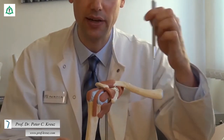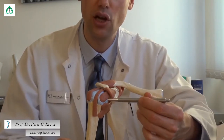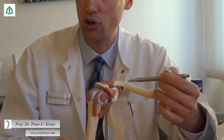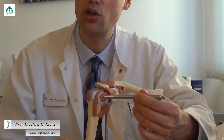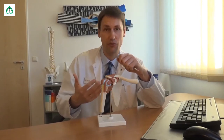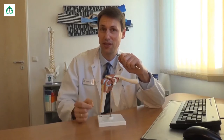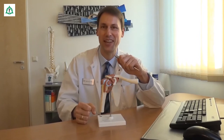Der zweite Bereich ist der Raum zwischen dem Coracoid, dem sogenannten Rabenschnabelfortsatz, und dem Oberarmkopf. In diesem Fall kommt es zur Einklemmung bzw. zur Quetschung der Sehne des sogenannten Subscapularis-Muskels, den Sie hier sehen. Und da dieser Muskel für die Innendrehung des Arms verantwortlich ist, sind vor allem Bewegungen der Schulter nach hinten, wie zum Beispiel beim Kraulschwimmen, schmerzhaft. Und wie Sie diesen Einklemmungsphänomenen am besten Einhalt gebieten können, das zeigen wir Ihnen jetzt.